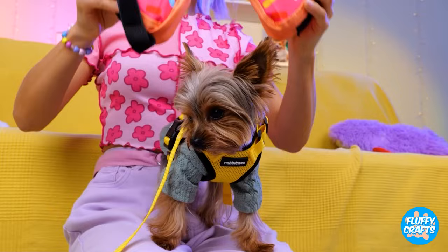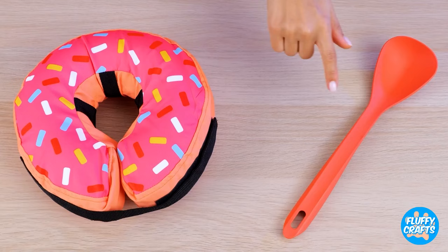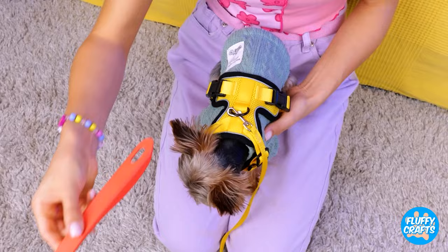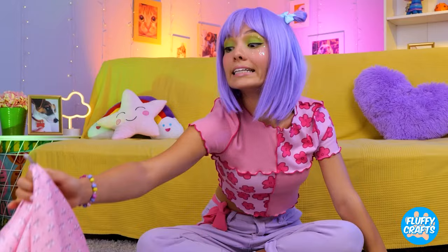Now for a puppy bumper. Start with the donut — after all, who doesn't love donuts? Open up and stick your pup inside. Now that fence is nothing to worry about. Now try a spoon — just add to a harness. Like a cone of shame, but without the shame. Pets sometimes need a little space — a little alone time.